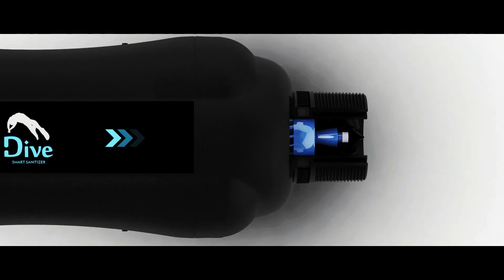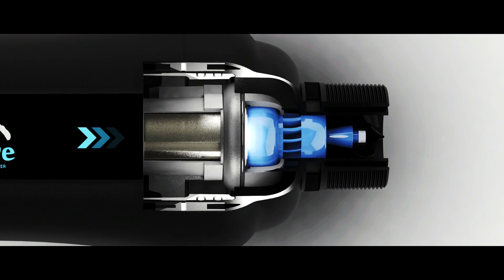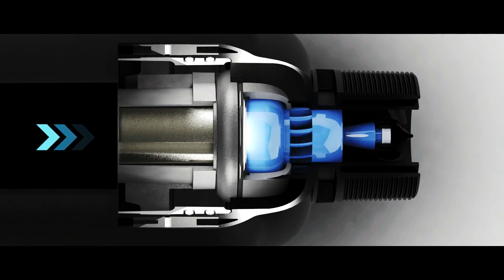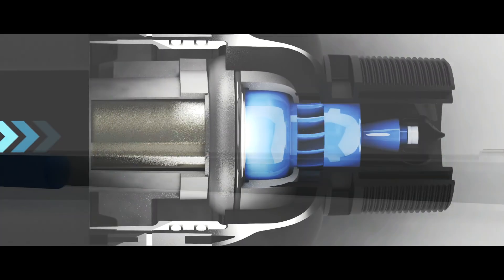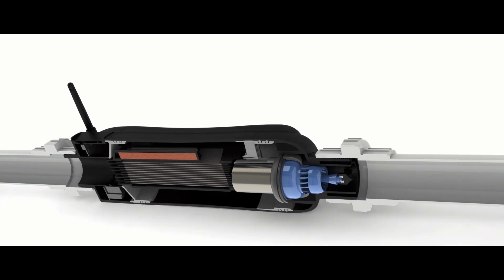Our unique embedded mini-turbine technology, designed and refined in over four years of research and development, generates all the electricity the device needs simply from the flow of water in your pool plumbing.